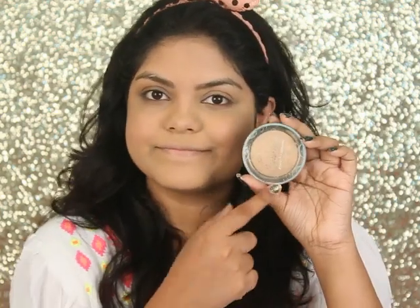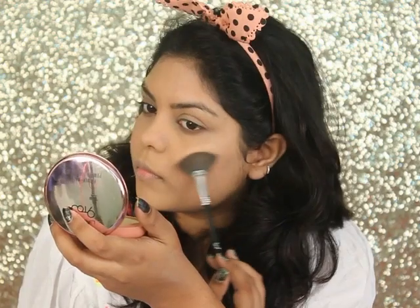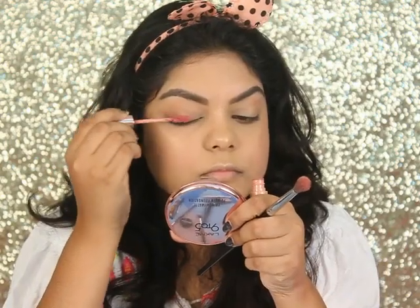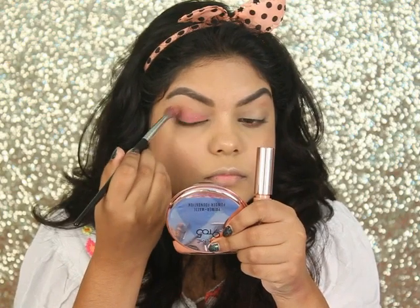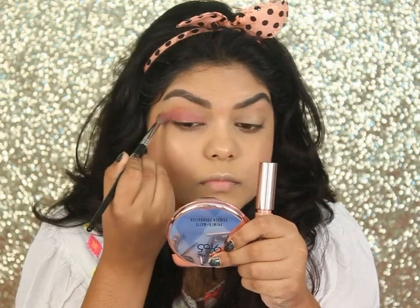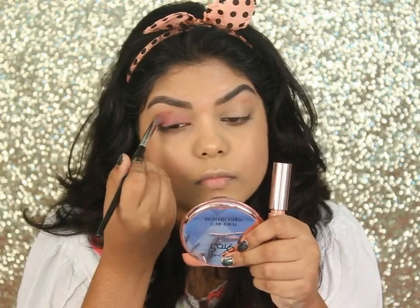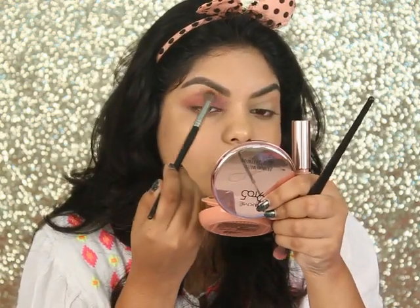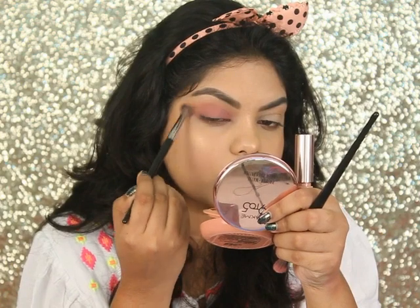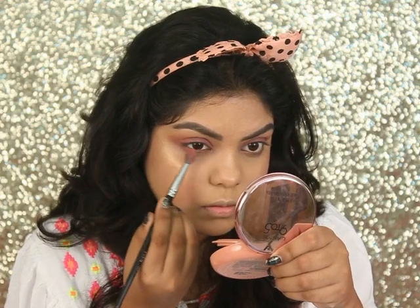As I don't have a highlighter from Lakme, I'm using a chameleon highlighter — you can use whatever highlighter you have. I did my brows off camera as I don't have any brow products from Lakme. Now I'm taking the same lipstick on my eyes and blending it with a blending brush. Then taking another brush and applying some powder, blending it on my crease so there are no harsh lines, and doing the same thing on my lower lash line.